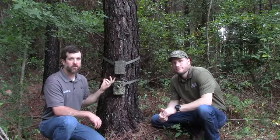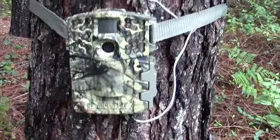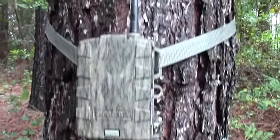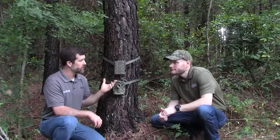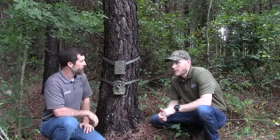I also wanted to highlight a new product from Moultrie — their new game camera system. It's a mobile system. I brought Martin Hill from Pradco Outdoors. He's going to explain the system. So Martin, why don't you tell me how this can help a hunter out?